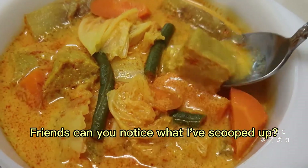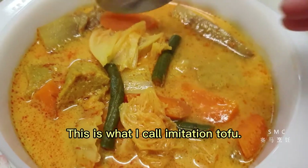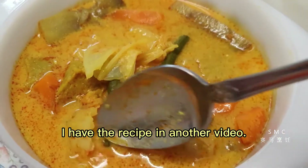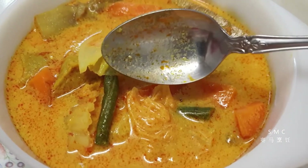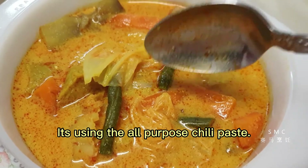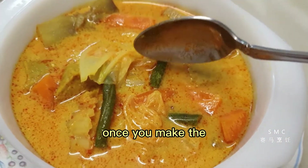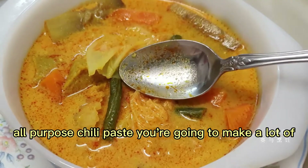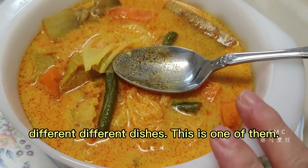Friends, can you notice what I have scooped up? This is what I call imitation tofu — I have the recipe in another video. This is a Lontong dish using the all-purpose chili paste. I have promised you that once you make the all-purpose chili paste, you're going to make a lot of different dishes — this is one of them.